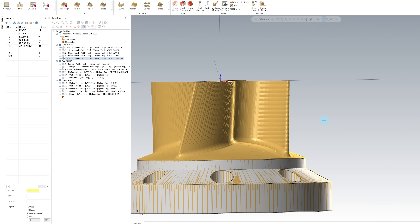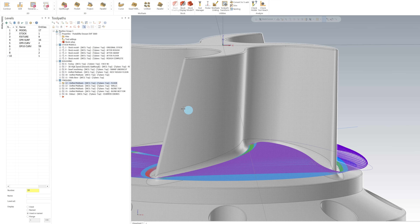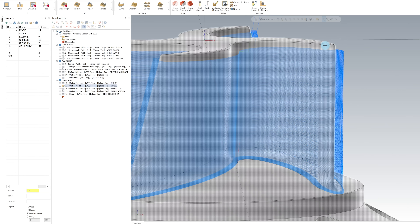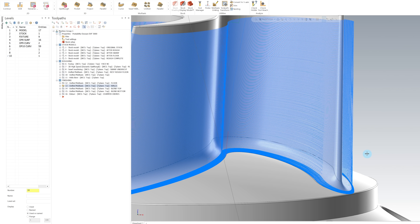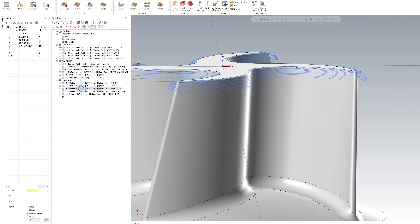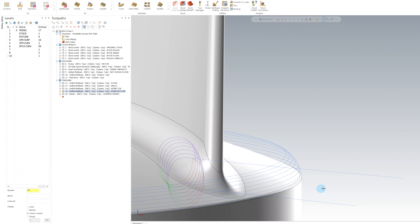We're going to start by finishing the floors first. We're going to use a unified toolpath and select the outside diameter as our guide curve — that way it gives us good, even motion all the way to the center. Next, we're going to finish the walls using the same unified toolpath, but this time using a morphing strategy from the top of the part all the way down to the bottom of the fillet where it meets the floor, so it's going to do the walls and the fillet at the same time. After this, I've done another morphing strategy at the top to get the top blend fillet, and the same thing for the bottom blend at the bottom of the part.